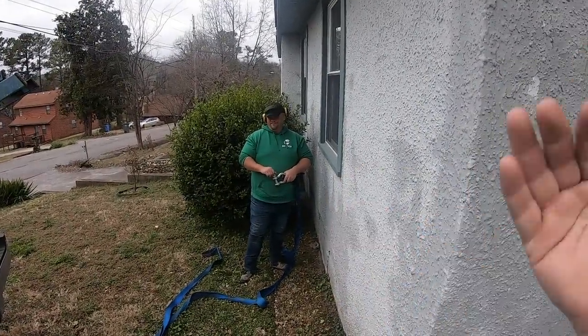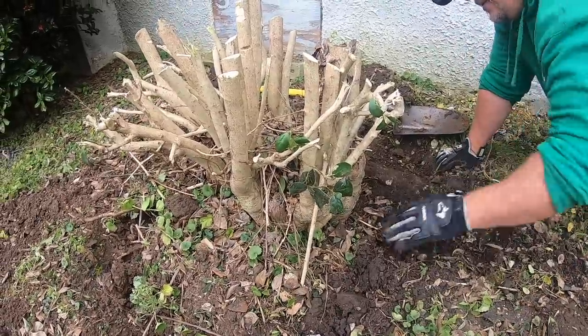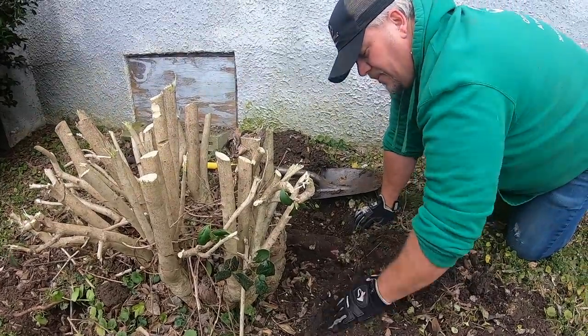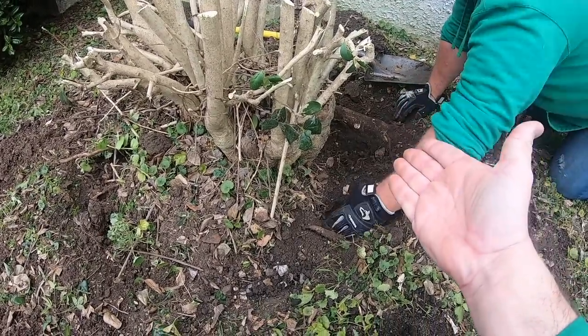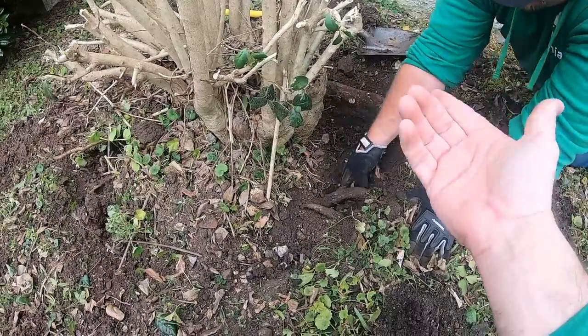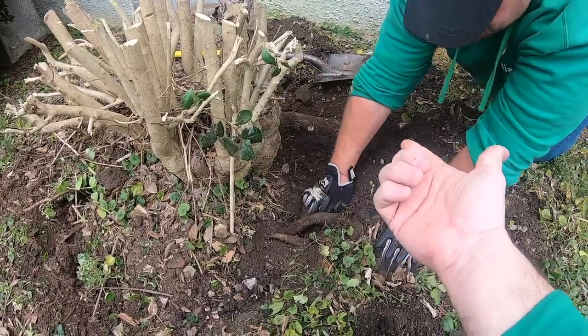We wanted to try this just in case we got lucky and were able to hook up and pull. Sometimes on Monday you get lucky. When you dig around a root all the way around, what are we looking for? We're looking for the main connector to the ground — the cause of why it won't come out. Nine times out of ten, if you can find that main connector and cut it, break it, or take a chainsaw to it, the shrub should come out easily.